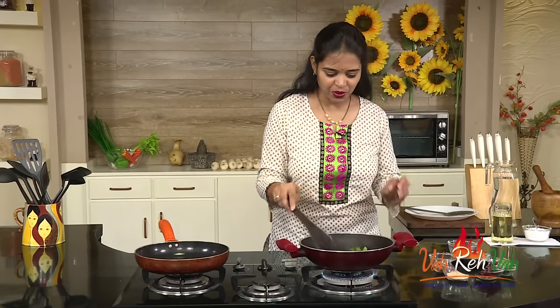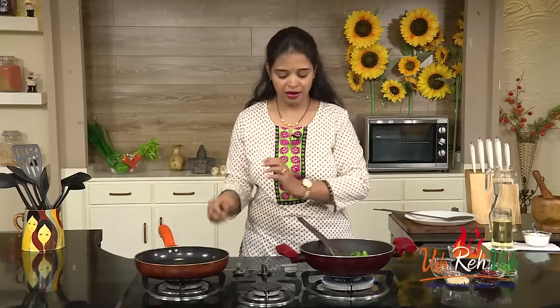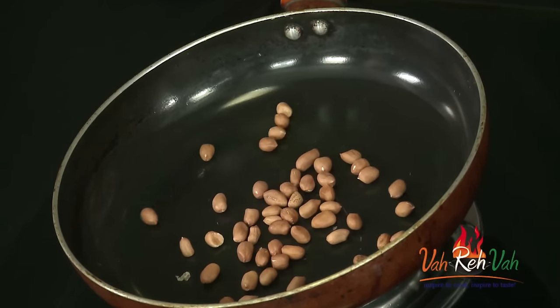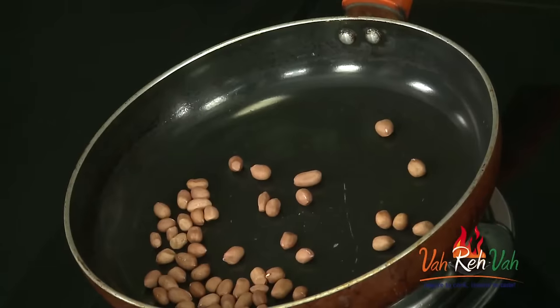We are going to roast the leaves in one pan, and in another pan we are going to roast some dal, some peanuts, and red chillies for spiciness — all dry roast. When making podi, we need to dry roast, not in oil. I am adding 1 tablespoon of peanuts first, and then I will add chana dal, urad dal, and red chillies.